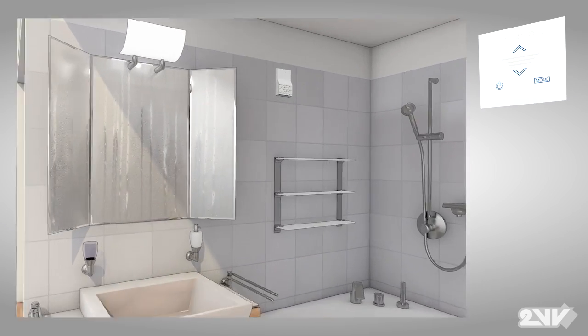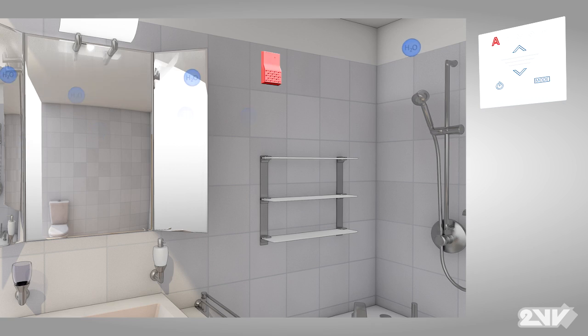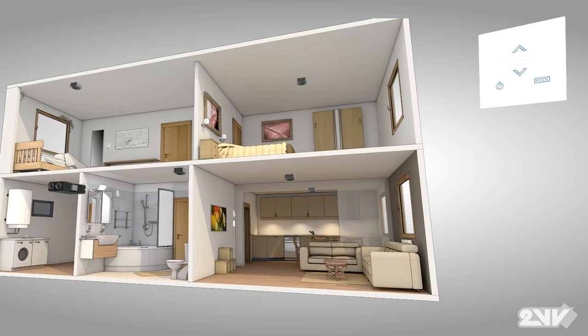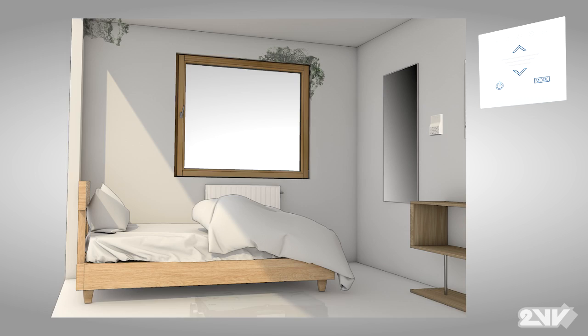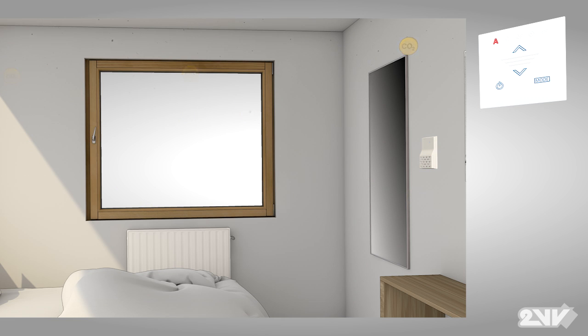If the humidity sensor detects high levels of moisture, Venus automatically ventilates the area in question. If the CO2 sensor detects high CO2 concentrations, Venus reacts by ventilating the room.